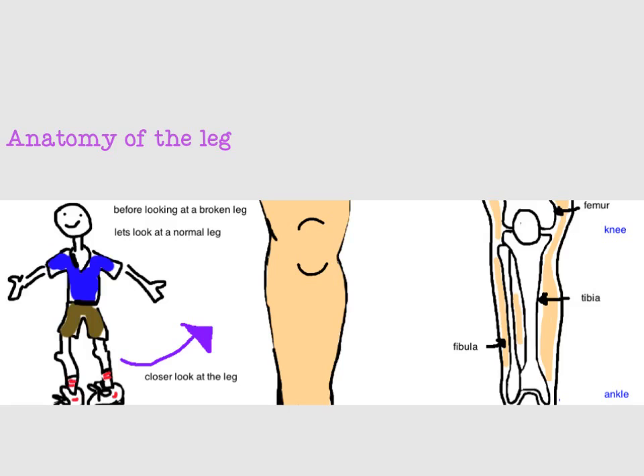What is a classic broken leg? It's thought of as a crack in the tibia or the fibula. But before we go into more detail about how to diagnose and treat it, let's take a look at the anatomy of the leg.